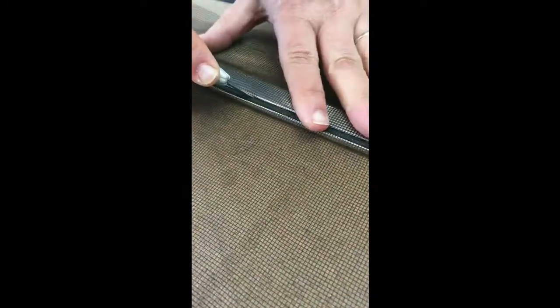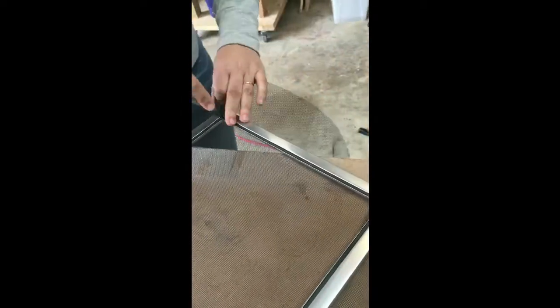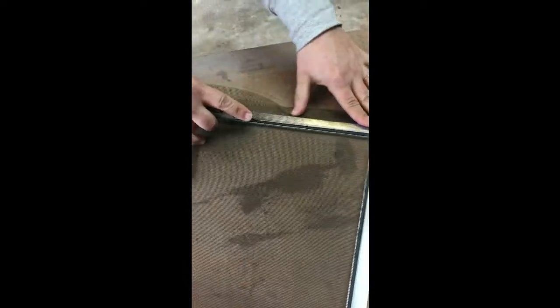We've got the spline in and the screen in. Now we have all this excess to cut off, so you're just going to take your blade, put it right up against the rubber spline there, and just drag it across. It looks like it's not cutting but — look at that — it peels off all nice and clean.